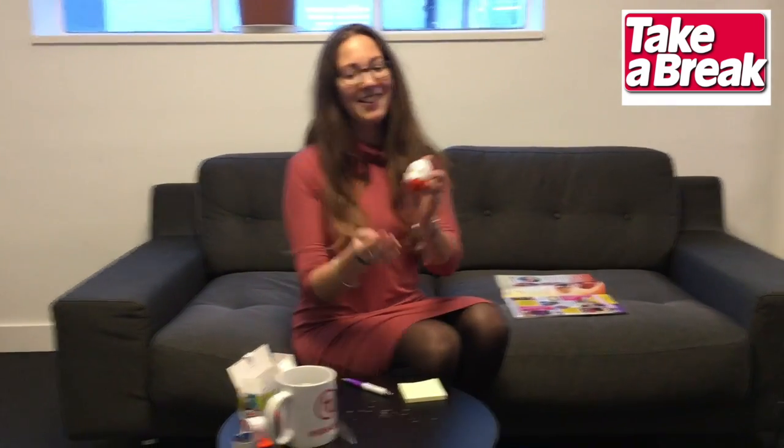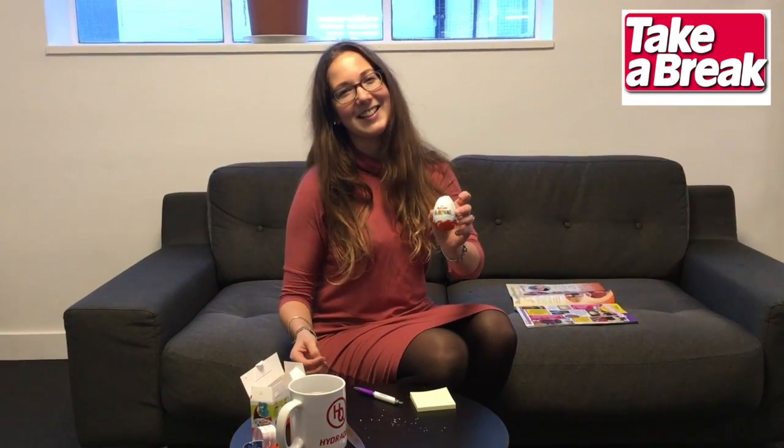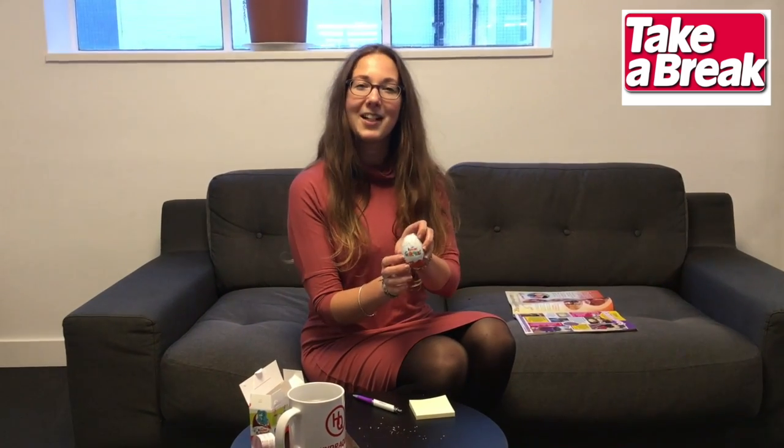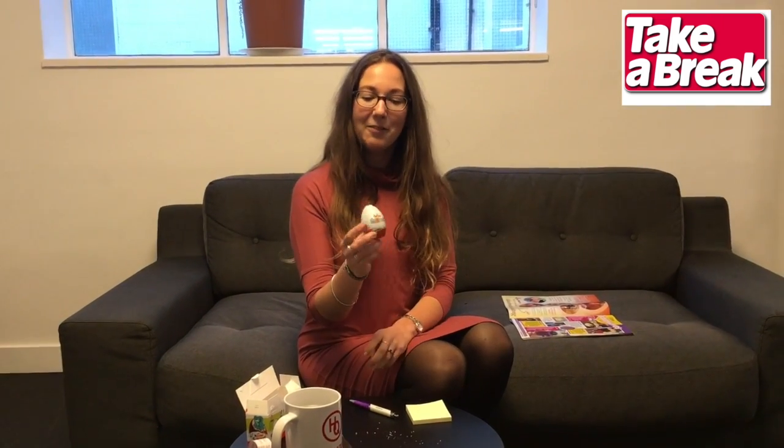There you have it — your very own Kinder egg Valentine's. Just get all the fiddly bits right, and it'd be a nice, very romantic present to give to your loved one.